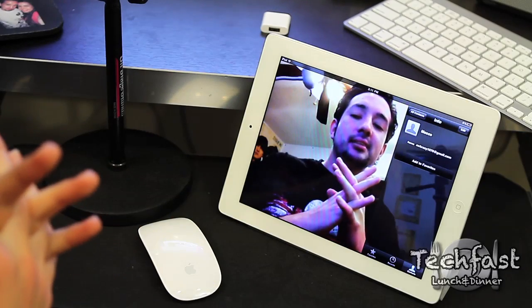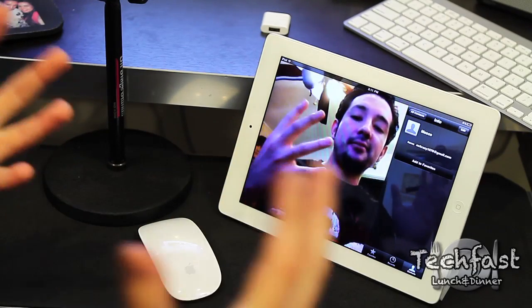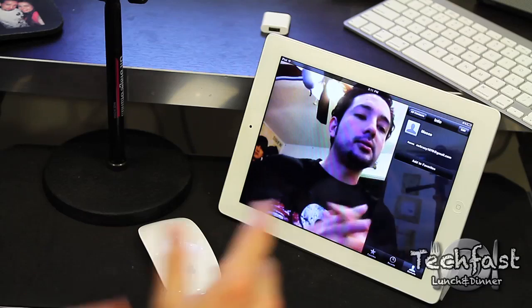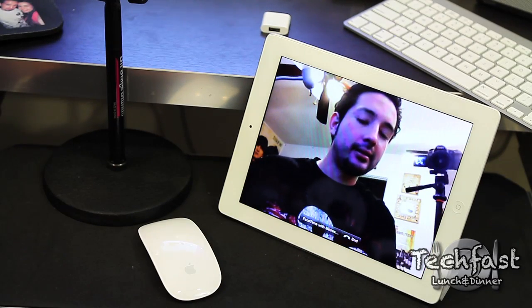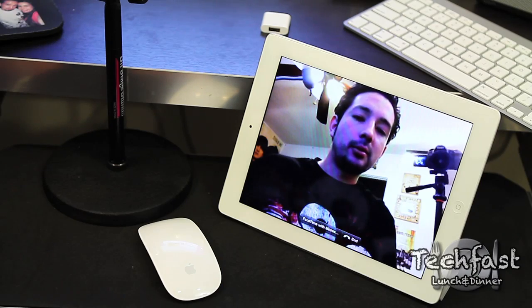What's going on guys? Jonathan here with TechFist Lunch and Dinner. A lot of you guys wanted to see a FaceTime demo on the new iPad 2, so I got Moses, Mr. Crazy1870 on the other end. He's going to help me out and do a little demo for you guys.